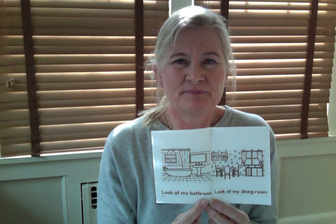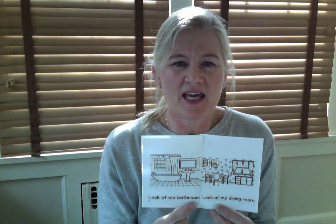Let's go to page number three. Look at my bathroom. Let's do it together: Look at my bathroom. Good. Let's go to page number four. I'll go first: Look at my dining room. Let's do it together: Look at my dining room. Good.